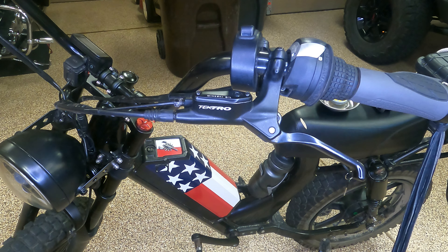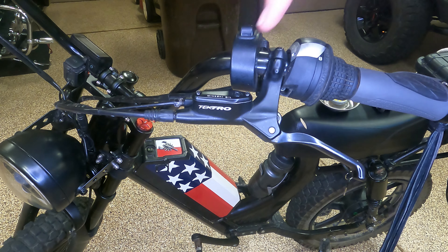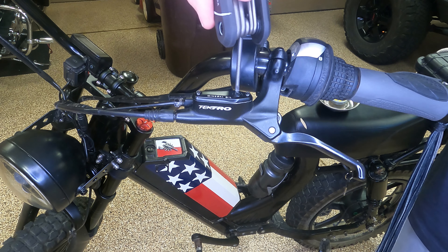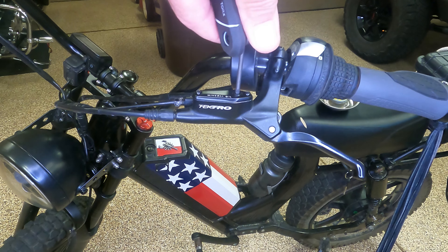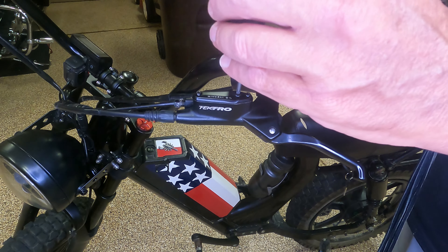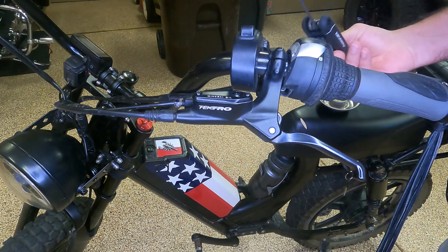Okay, here's what you want to do. The fill port right there — if I remember right it's going to be something like a T30 Torx. Just take that up, take that off, unscrew it, and safely put it away somewhere.